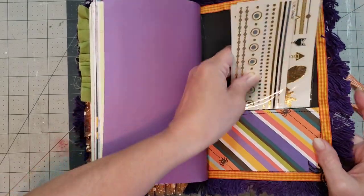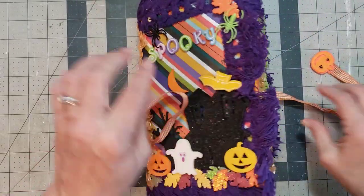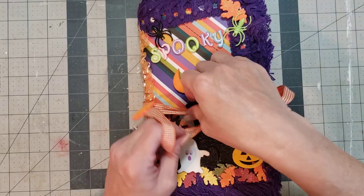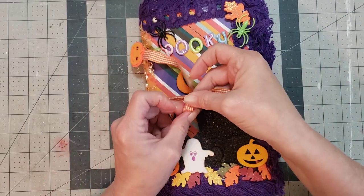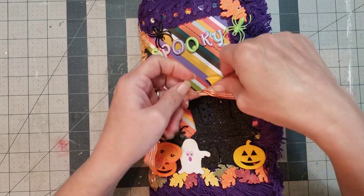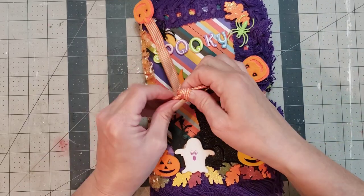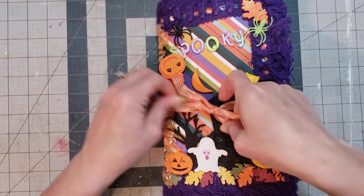Y'all are gonna laugh at me when I tell you this. This one is called Spooky and that's how you'll find it in the shop. I'm gonna tell y'all a funny story about me in just a second if I can get this tied and get them swapped over.